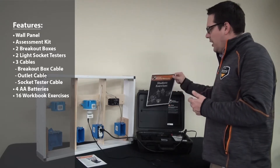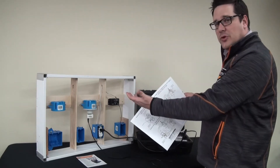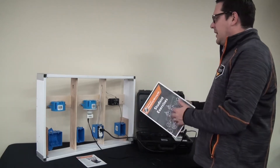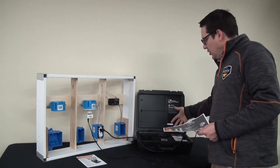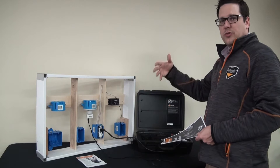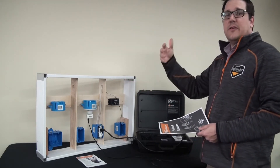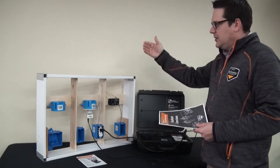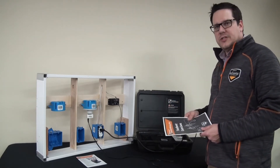Inside, we also have 16 different exercises that you go through and wire up using the accessories and electrical components we give you. You do the wiring and then, using our breakout box, you power up your wall panel with the assessment kit. The assessment kit will tell the student or whoever is doing the exercise if they did it correctly or incorrectly, and if they did it incorrectly, how to correct their mistakes. It's all encompassing — you can use the electrical wiring wall panel over and over again to learn these different skills.